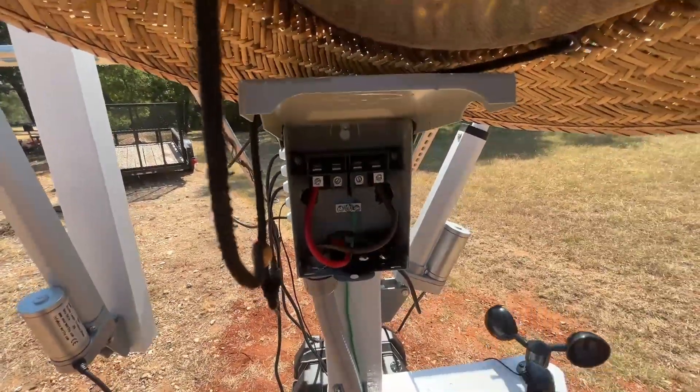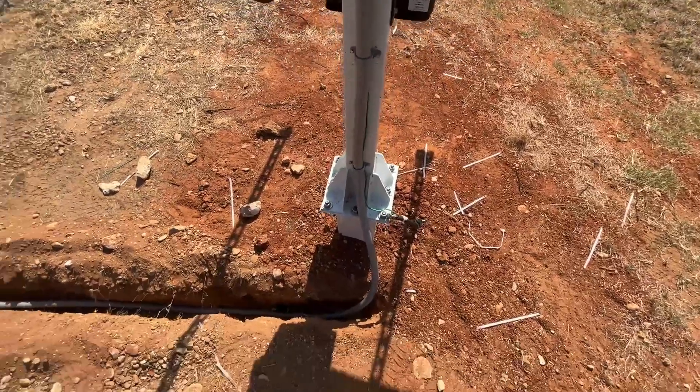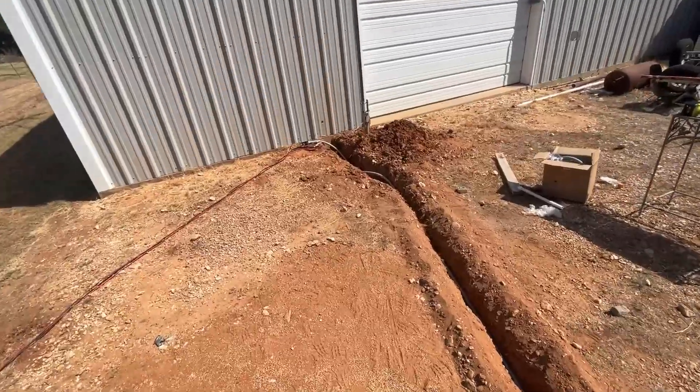We got all our wires running. I've got it hooked into this disconnect box, and I've run the conduit down in the trench. I'm going to kind of adjust it — over there on the wall, that's where I'm going to go through.